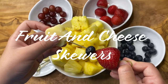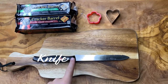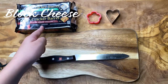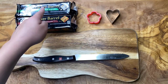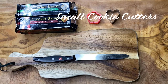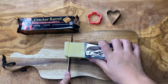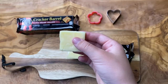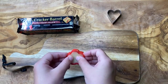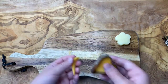Now I'm going to be showing you guys how to make fruit and cheese skewers. For this first step you will need a knife, a cutting board, and some type of block cheese — I've got Cracker Barrel but any brand will work. I have white cheese and yellow cheese, and then you will need some small cookie cutters — here I have a flower one and a heart one. You want to start by cutting your cheese about half an inch thick, then cut into the cheese with your cookie cutter and get rid of the excess cheese on the sides.